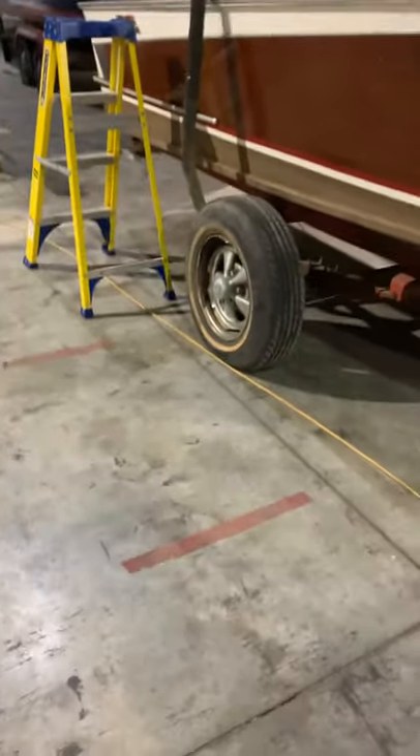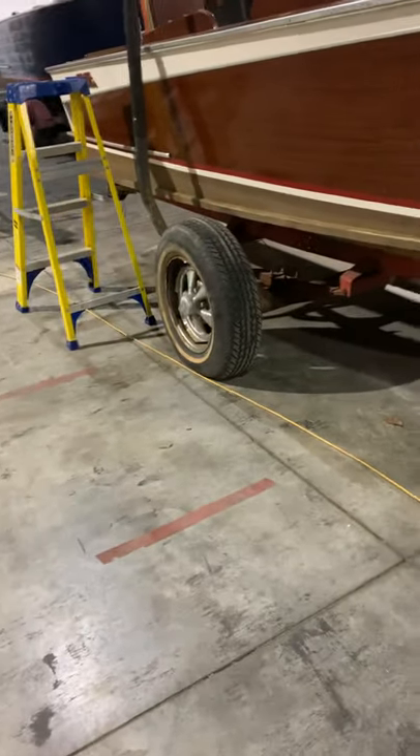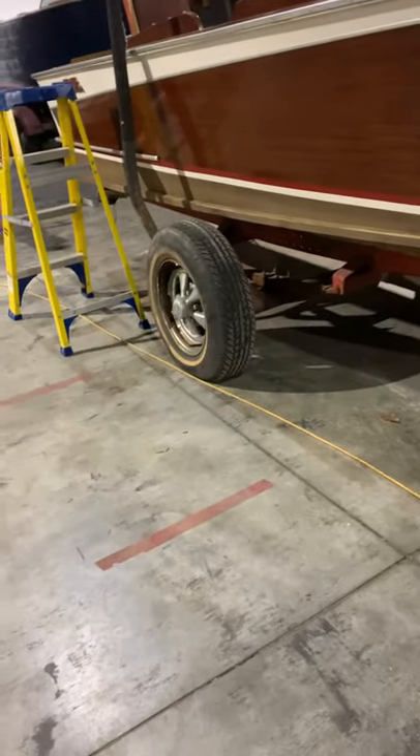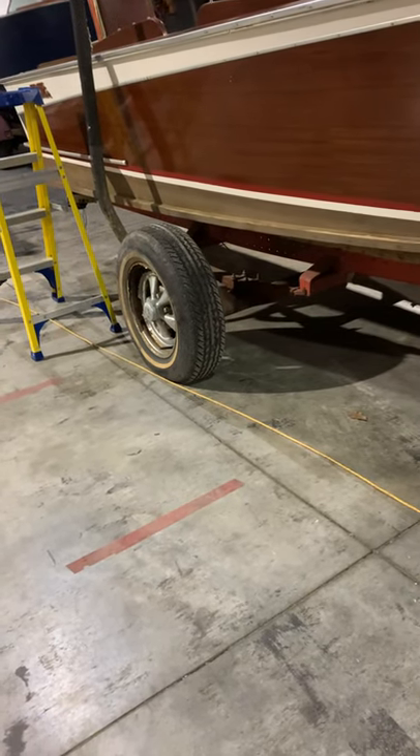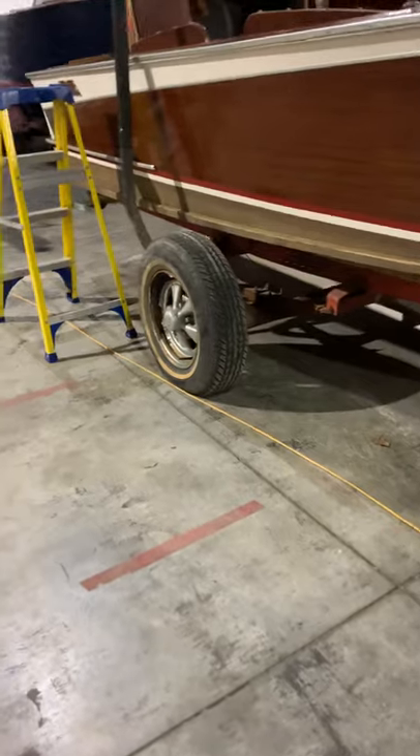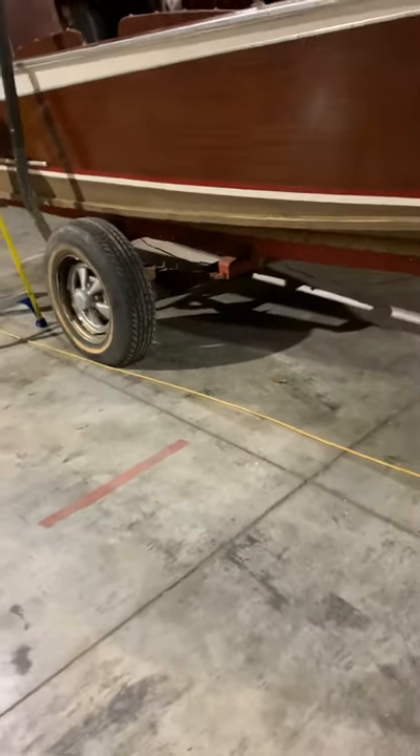Axles are cheaper to replace, too. Yeah, as long as we can get the same. Axles are cheap. Where are we going to get the same? It's probably 72-inch, so it's what we use on the new trailers. Yeah, so we are suggesting that we do you a new axle as well. I'll give you a price on all that.